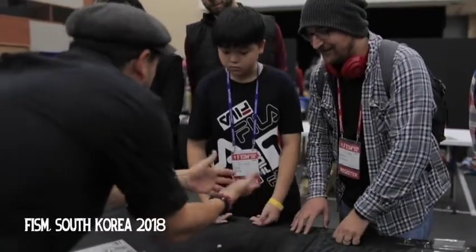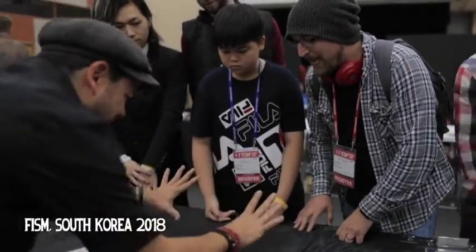Did I touch those pieces? No. Do I have something? No. Nothing, nothing, nothing.